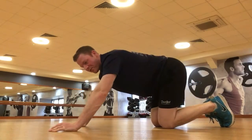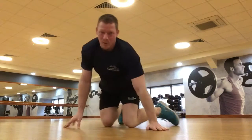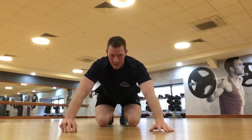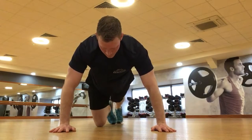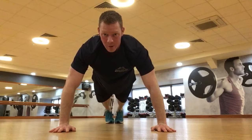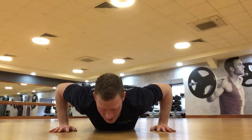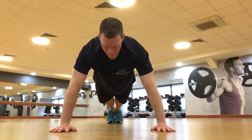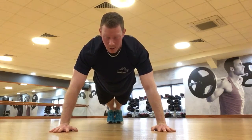Looking at variations of push-ups, you'll see some people do military-based push-ups. From a different angle, what we've just done is hands outside the chest. Nice and steady, we travel down, feet together, chest down first.